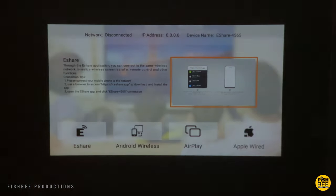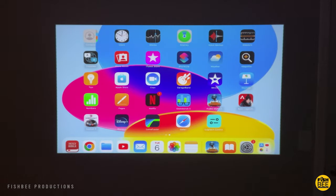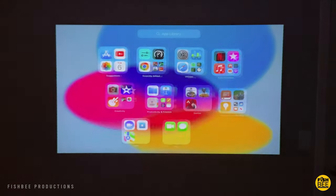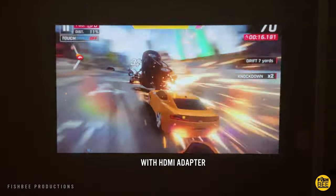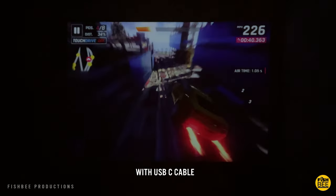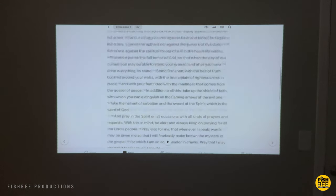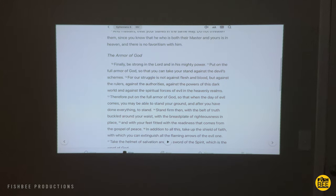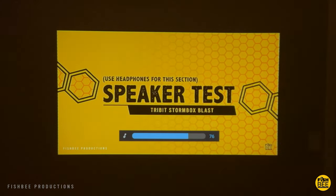It gives you directions to screencast on here — you've got eShare, Android wireless, AirPlay, and Apple wired. Under Other, you have application settings and factory reset. There are several ways to connect devices to this projector. One thing I noticed is when I used my typical HDMI adapter with my iPad, it cuts off the very top and bottom of the image. But if you plug it directly into the USB-C from the iPad, it doesn't do that. The downside is the picture quality feels a little darker than when using the HDMI adapter, but that's personal preference and depends on the device. Overall, text looks nice and sharp — you could definitely use this for presentations. You can also play mobile games on here. It's really nice to have a projector this small that can connect to multiple devices in a few different ways.